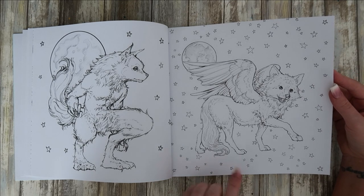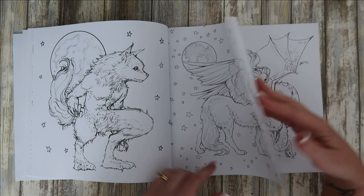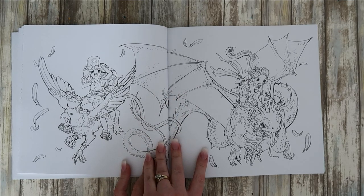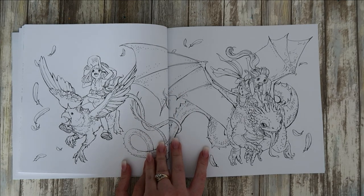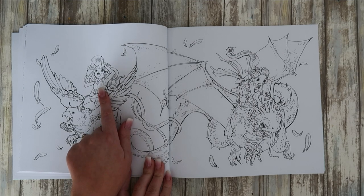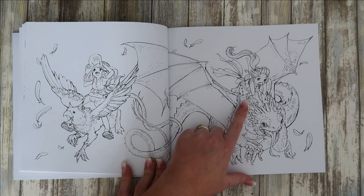They are really really sketchy, these — really sketchy. Look at that one — they're having a race. I'm thinking the griffin's winning by the look on her face. She does not look like she's having a good time.